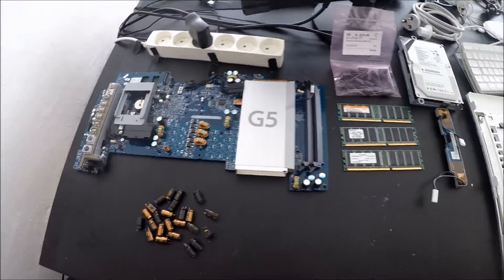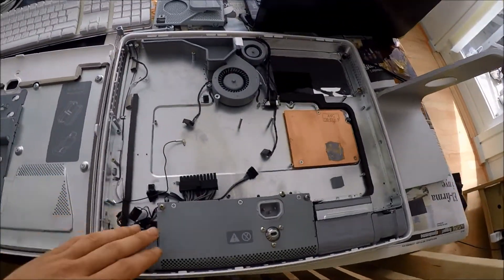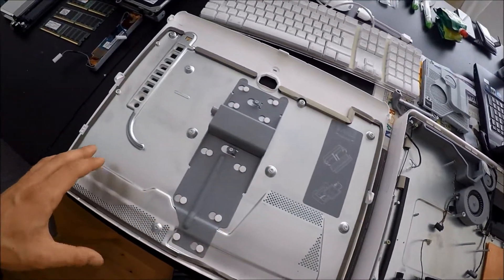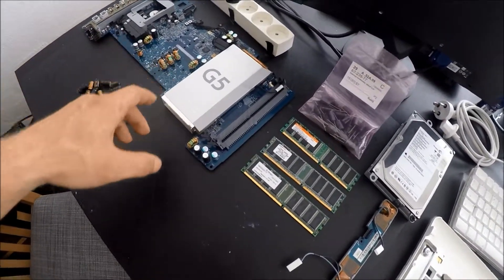Hello YouTube, I'm Tobi and today I am tackling what may be a bigger project than I've had before. This is the project I'm talking about - these are all components for an iMac G5 that I bought cheap online because it's pretty much already disassembled and it needs new capacitors.